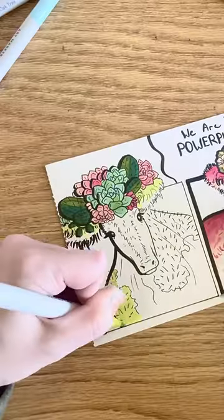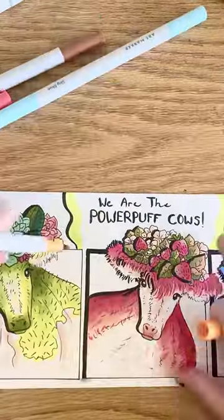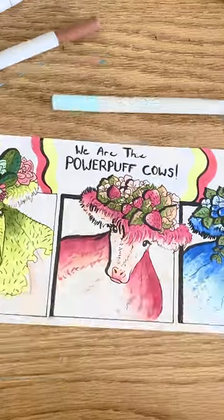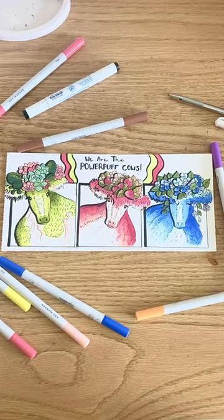But what if you don't want to blend? What if you want to get darker? The solution is to just layer the same color on top of itself over and over until you reach a darkness level that you like. So here are my Powerpuff cows, and I can't wait to see what you've all made.